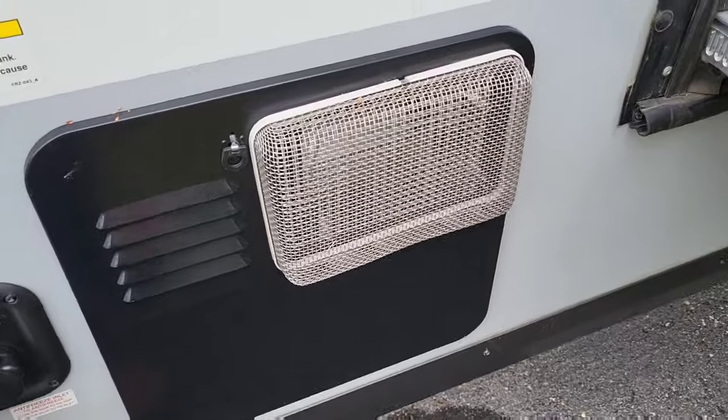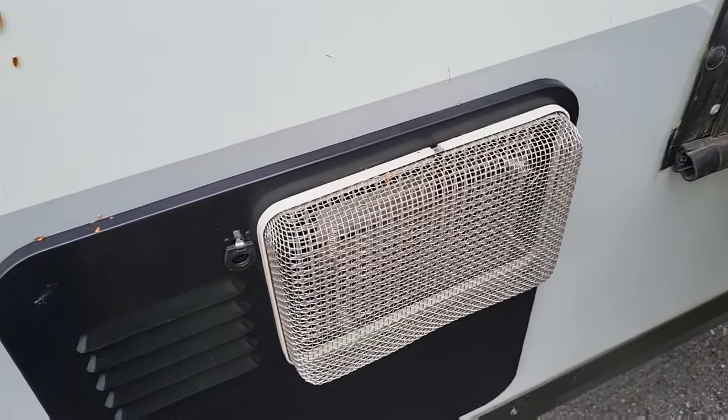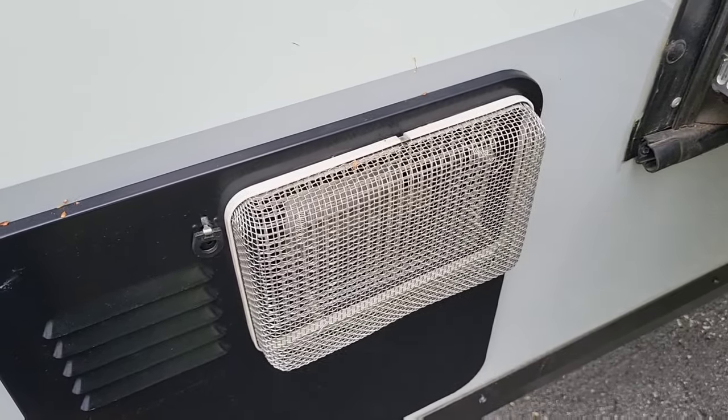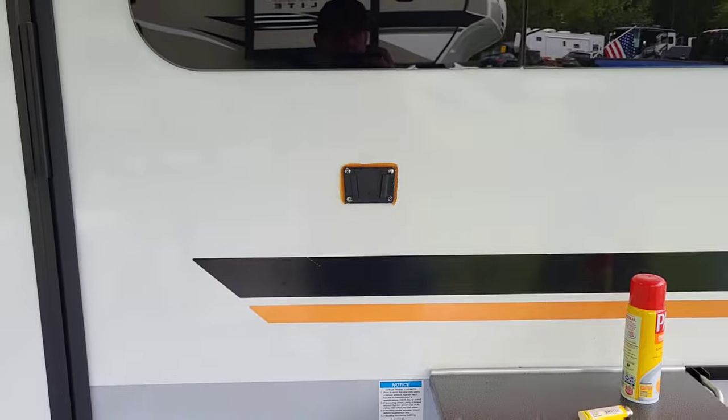Last but not least, this is my water heater cover guard as well. Super simple install on these, and I would recommend them.